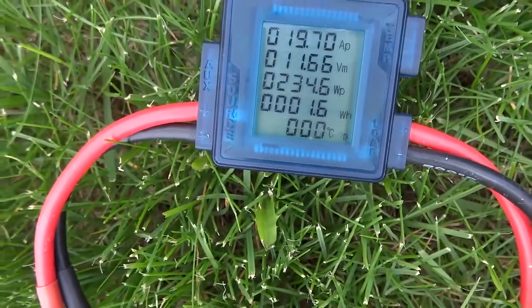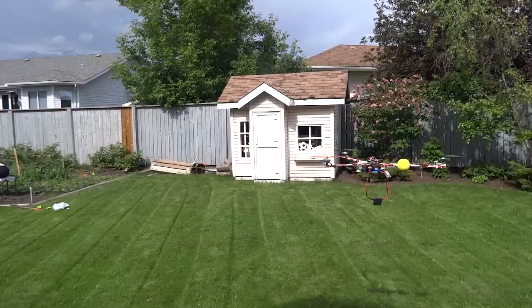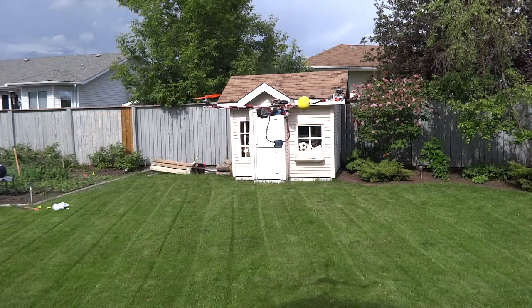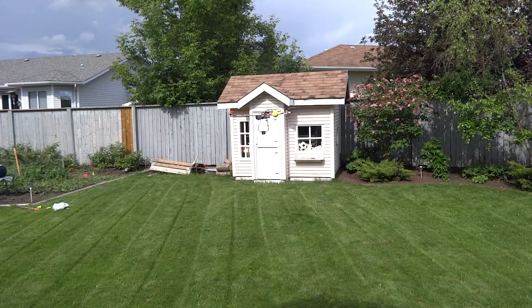That is 6 amps more than the Y-copter, or 44% more. Not surprisingly, the Y-copter will fly 3 minutes longer using the same battery.